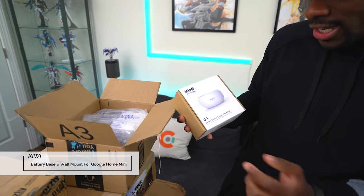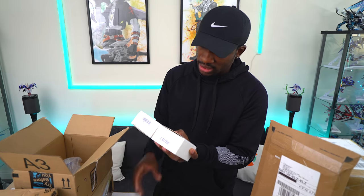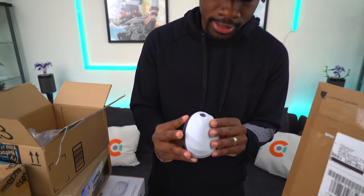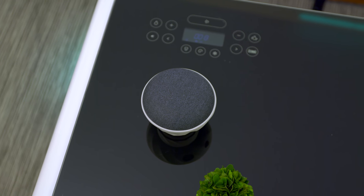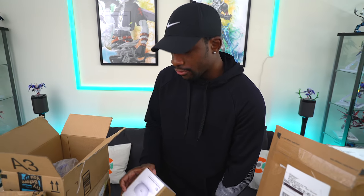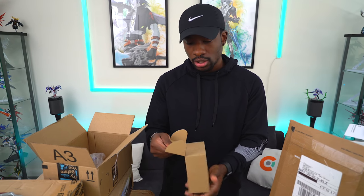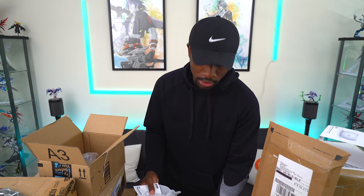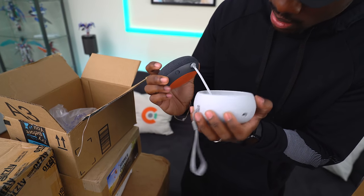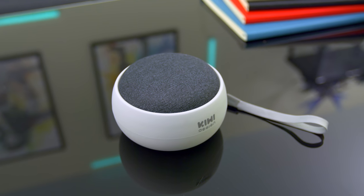So this is from Kiwi Design and it's a battery base for the Google Home Mini. Silicone magnetic wall mount for Google Home Mini — we got two of those. This is actually pretty interesting. If you have a Google Home Mini, you kinda just throw it inside of here. It's not a bad little base. This is the magnet, and you can put in the actual power adapter, plug it into the wall. But this is the battery base — 7,800 milliamp hour battery. A battery base that lasts a long time could be cool because you could take it around with you in your home if you're listening to music. This is your battery base for the Google Home Mini from Kiwi Design. Not bad — I like the look, it looks really good.